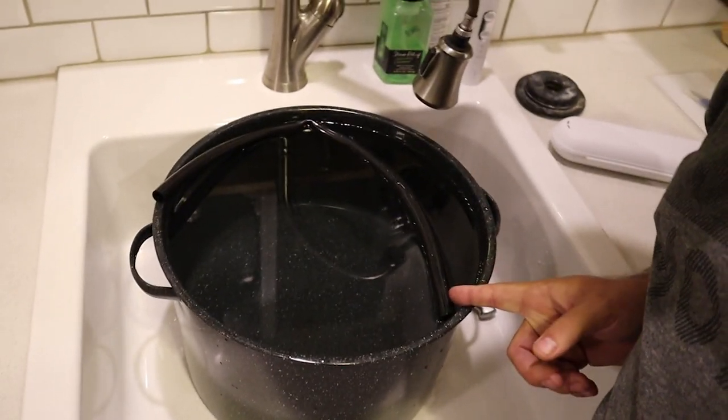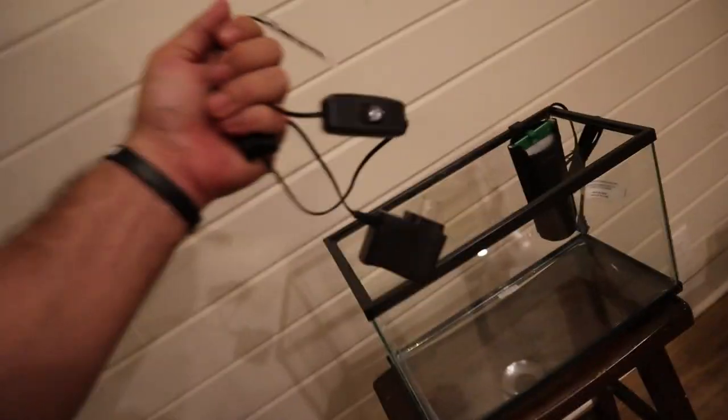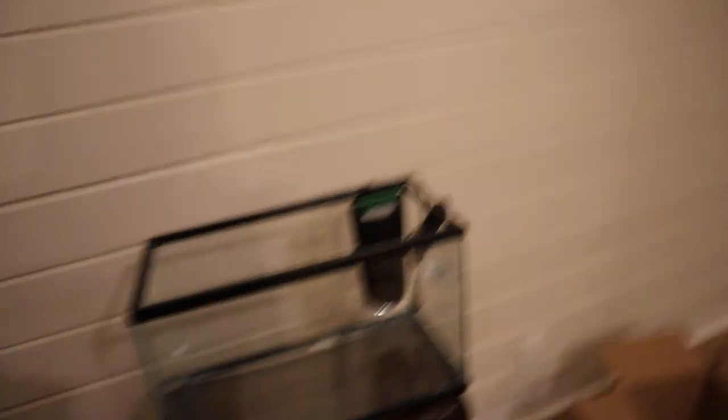This kit comes with everything you could possibly need, including the lights. It even came with some water conditioning, some fish food, tropical fish flakes — pretty much everything that you need.